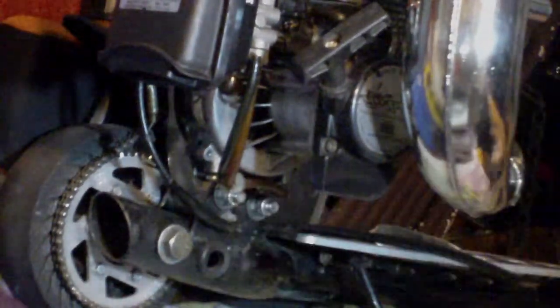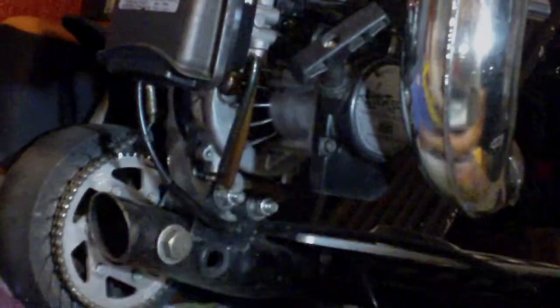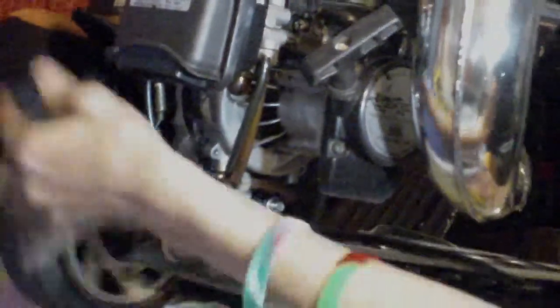There you go. The chain is perfect now and the wheel spins free — well, not completely free, but it has a chain on it. It'll go good when you start driving it with the engine on.